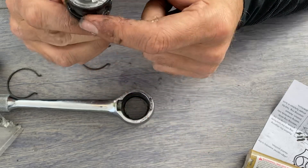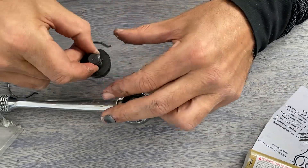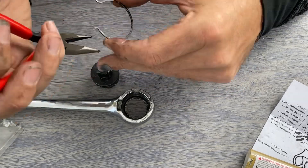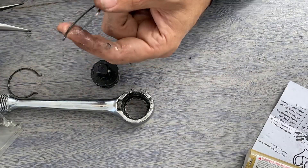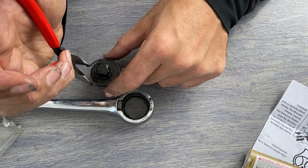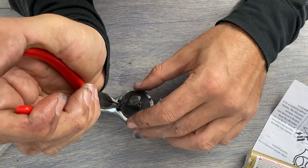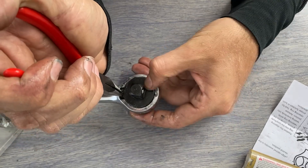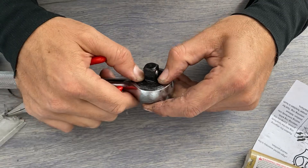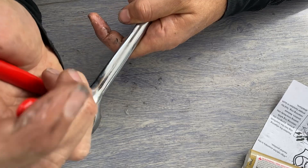I'm going to take the snap ring — this is the new snap ring — and hold it right there and get the mechanism to just drop back in. Let's see if it's already seated... let's make sure it's fully seated in there.